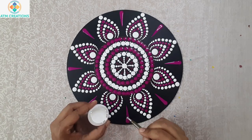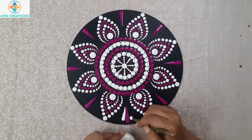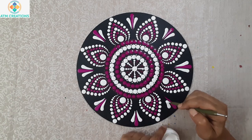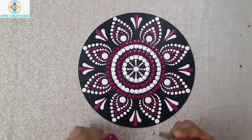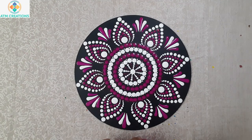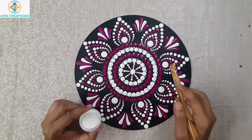Now I'll keep two side swipes using white dots. Now I will keep two more side swipes in purple. Now I will keep a white dot here just below these swipes.